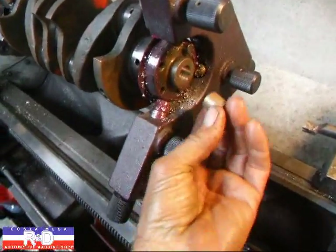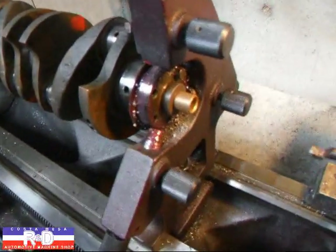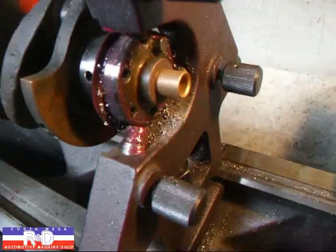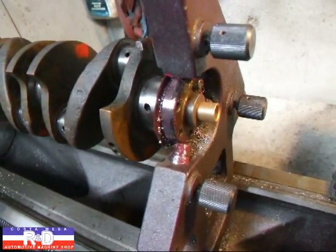Now that we've got the bore to size, all we have to do is take and push our bushing in there, and it'll be just fine. You want to leave it about a thousandth or so undersized so you can push the bushing in and you won't have any troubles.